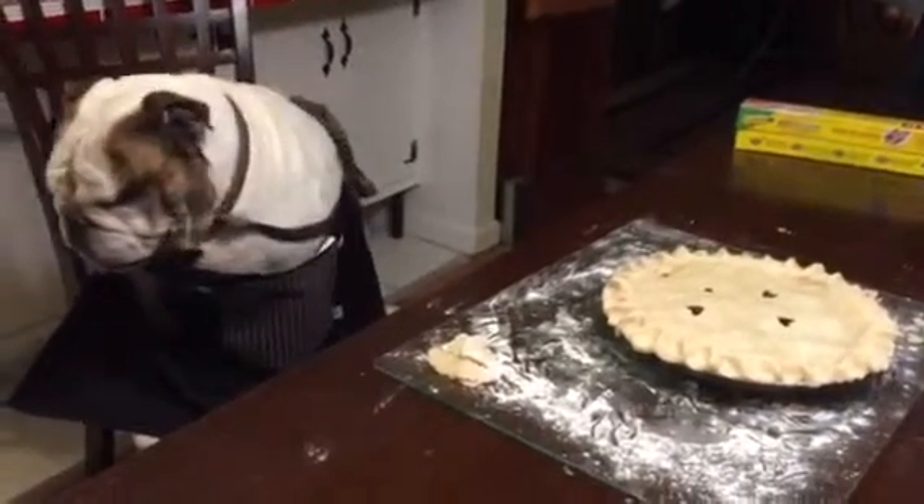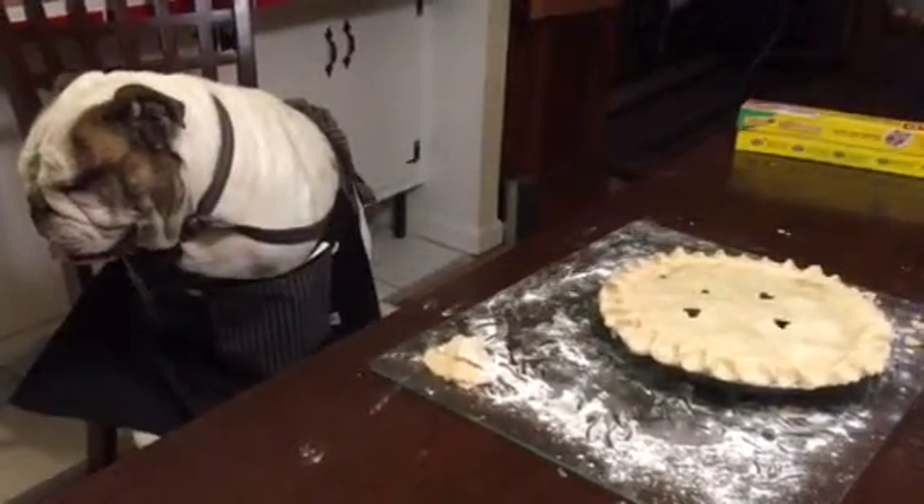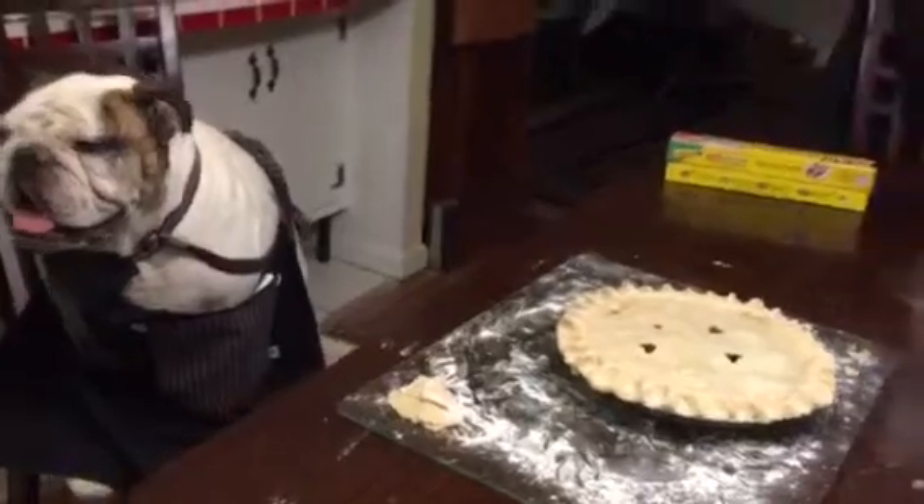And my hands might be tied under this apron, but my lady is a great assistant. So stay tuned when it comes out of the oven.